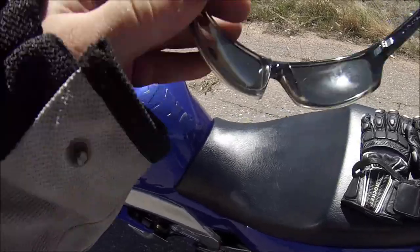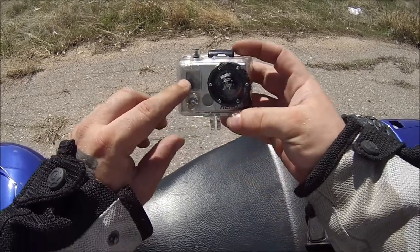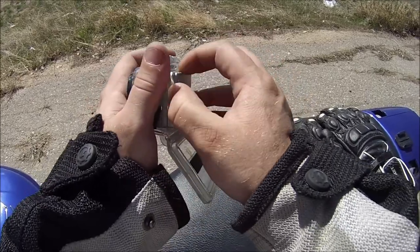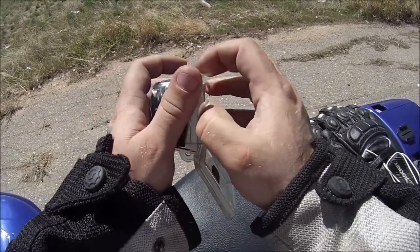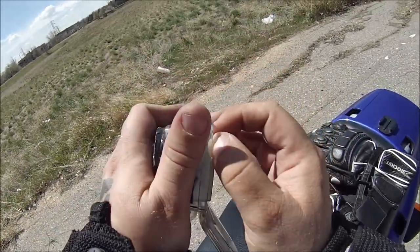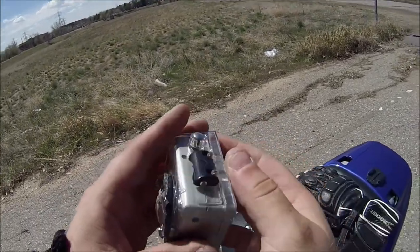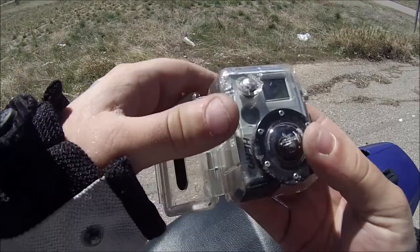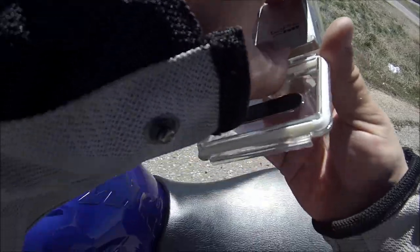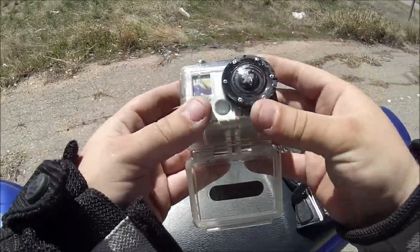Alright so here's the GoPro. Son of a bitch - look at that button smashed in, the screen's all smashed in. I couldn't get it out earlier. I just had a piece of tape over the hole for sound. I can't get it out - I might need some pliers or something. The front of the case is smashed in right there, I think that's what's doing it.